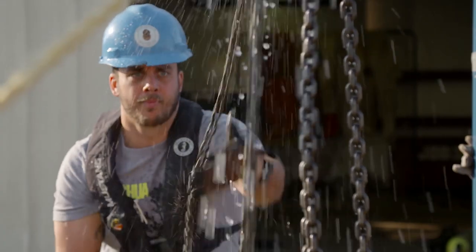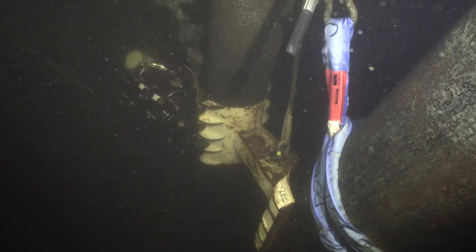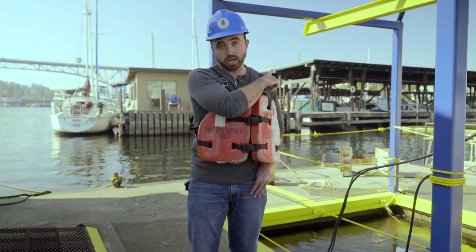We have two-man dive teams and they're responsible for putting their plan together and putting this riser clamp on and locking it in. When you bring the dog bone down — that's the middle part of the clamp — it has to slide in between the riser and the leg. And once you get that together, then you can bring in the other form of a riser clamp and lower that down with the cranes.